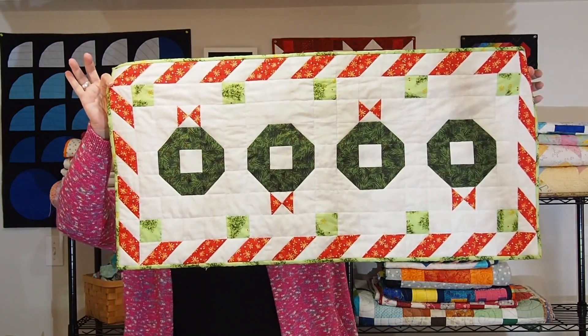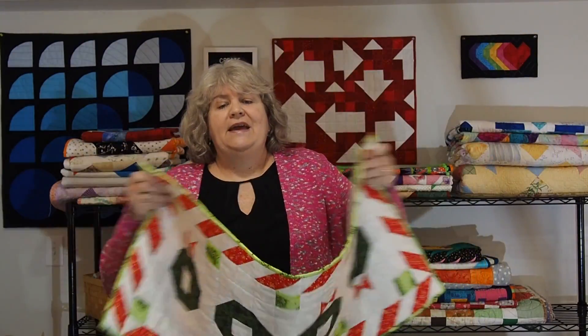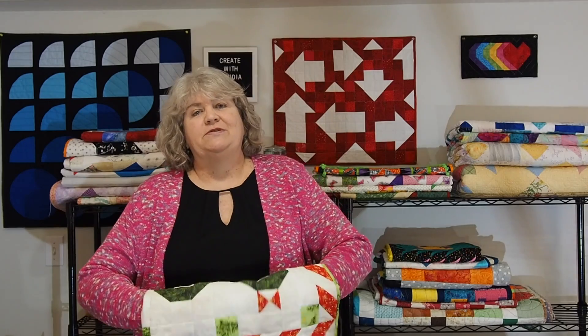So here it is without further ado — this is what we're going to be making this time. It's a Christmas wreath table runner, and hopefully you can see the whole thing there. It's a great project for us scrap quilters. I know if you follow me, you know that I love scrap quilting. This one I used a few less fabrics — it wasn't as scrappy as some of my other ones, but this is easily made into a scrappy table runner as well.